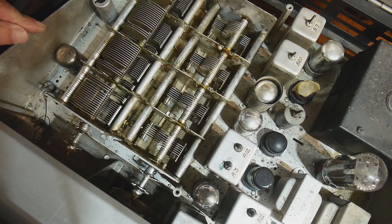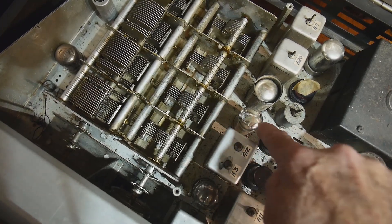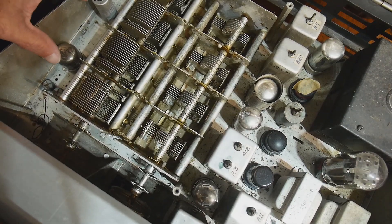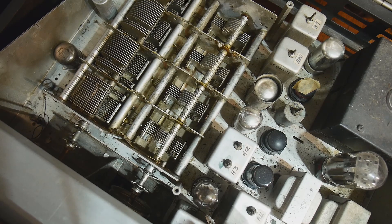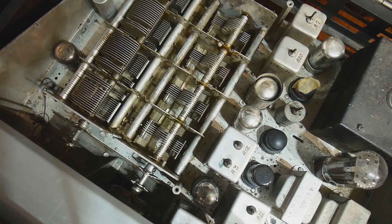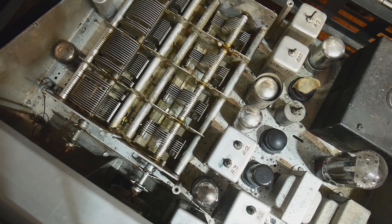Oh, here's some more tubes. So what did I count? One, two, three, four, five, six, seven, eight, nine, ten, eleven, twelve — twelve tubes, and they're pretty old. Seven F-eight — I've never heard of one of those before. Seven F-eight. I don't know what that is.